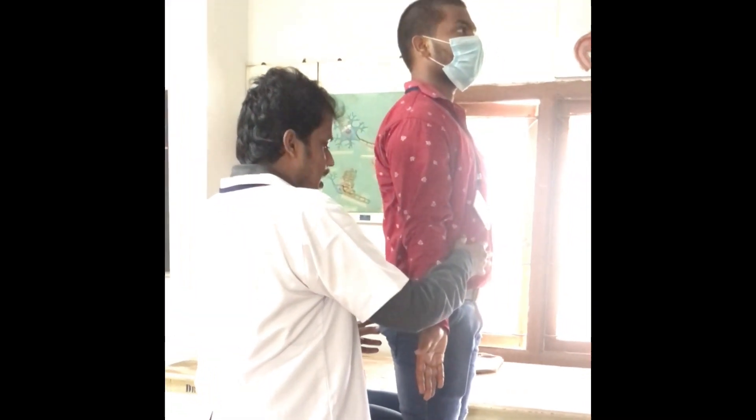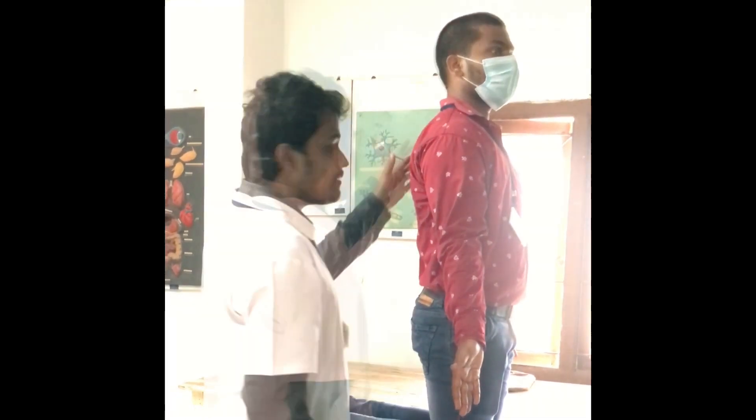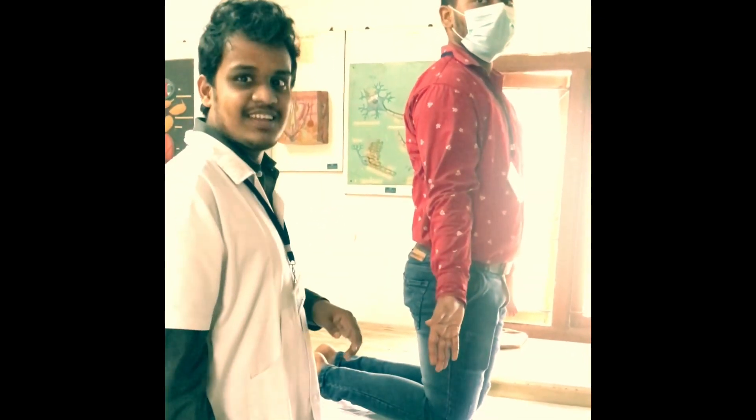Flexors are useful to maintain the pelvis and collarbone, contracted to maintain the pelvis.